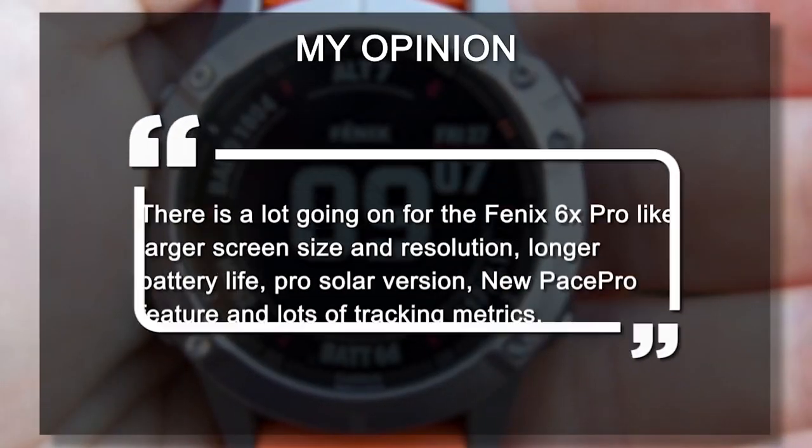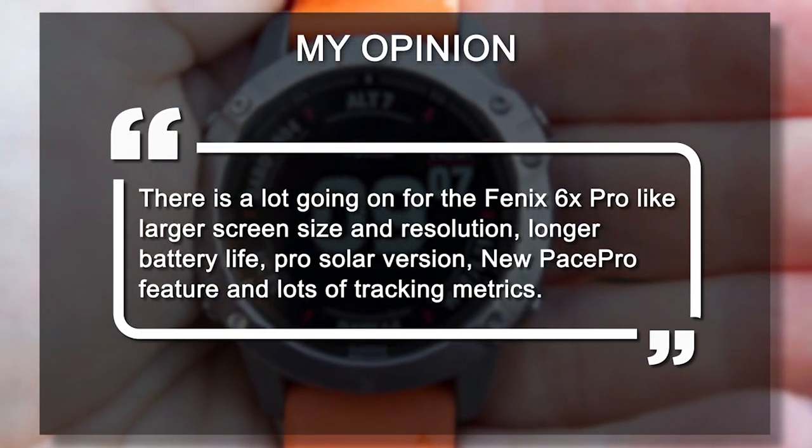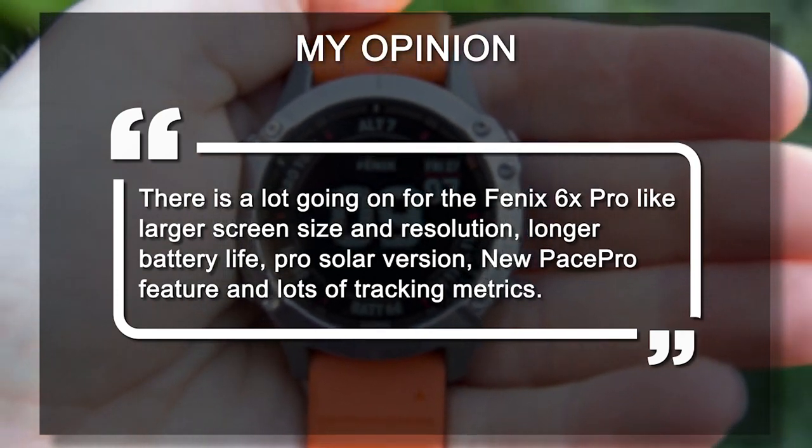Dragos says, 'Looks like a big update from the 5. I love the big 1.4-inch screen.' My opinion? There's a lot going on for the Fenix 6X Pro — larger screen size and resolution, longer battery life, Pro Solar version, new Pace Pro feature, and lots of tracking metrics.